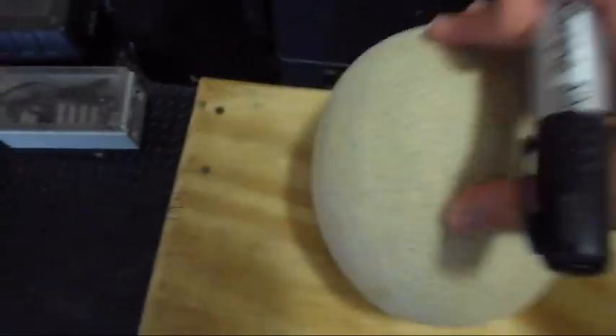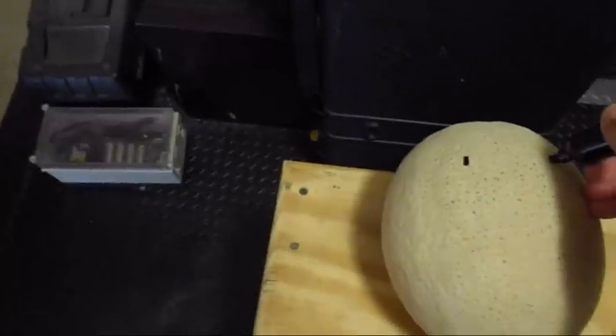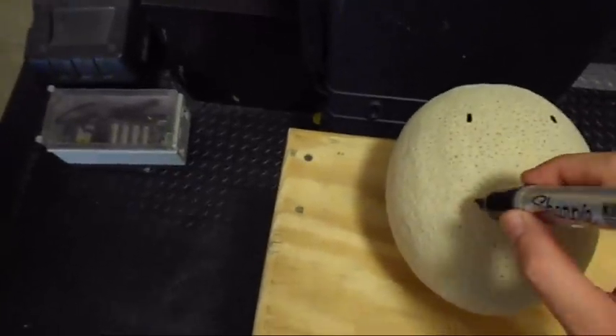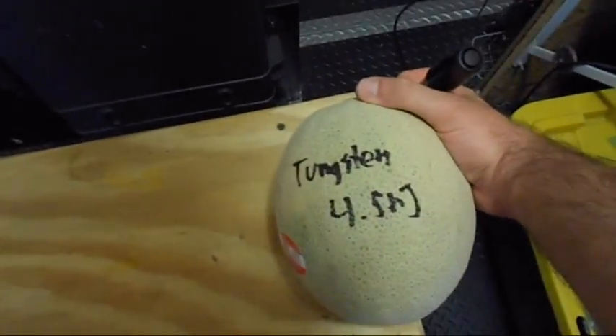Guys, back to the cantaloupe at hand. This guy we're going to be firing semi-automatic tungsten at 4.5 kilojoules. Get ready, Mr. Cantaloupe.